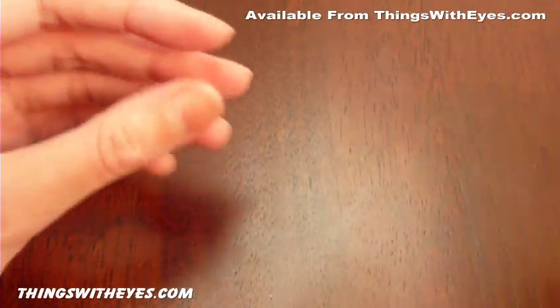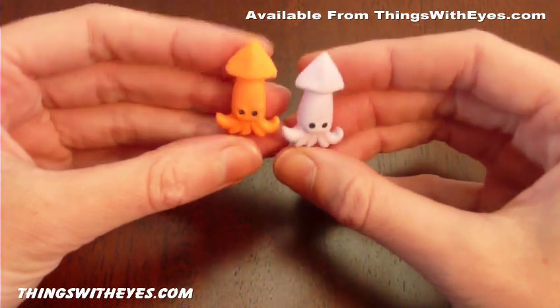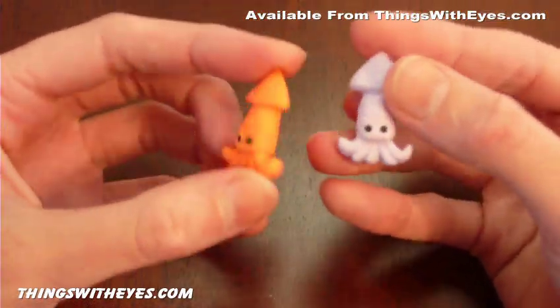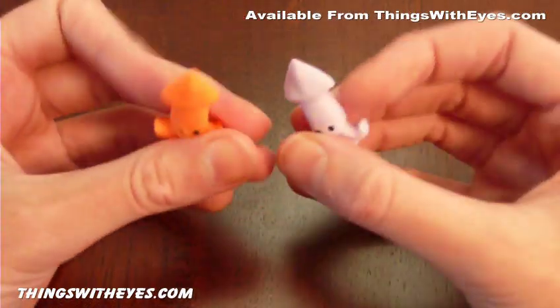Also from the Dream erasers, we have these squid erasers that come in a pack of two together. These ones don't come apart even though they have different colored dyes — they're just single erasers. So if you're looking for something just to erase with, these ones might be a good idea.